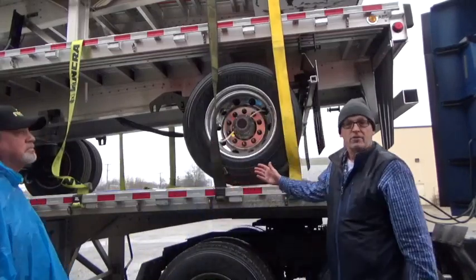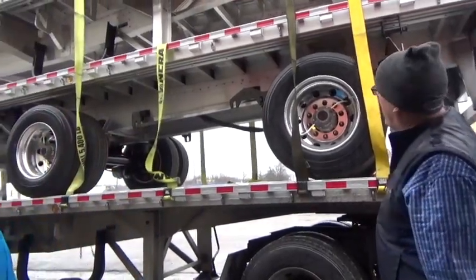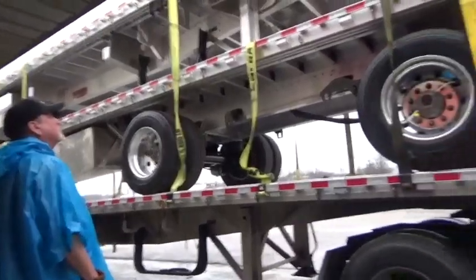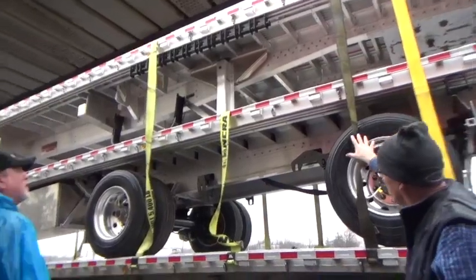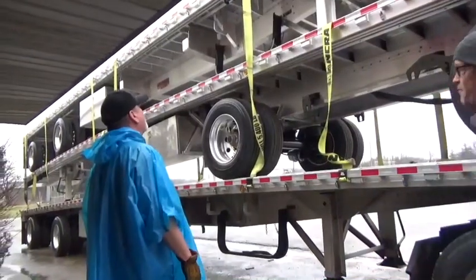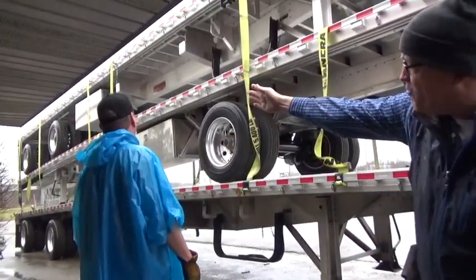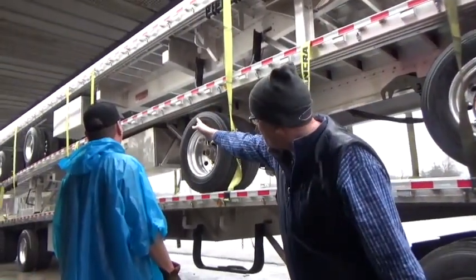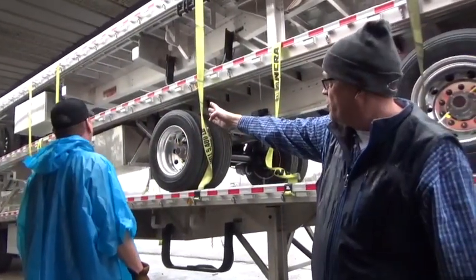This is a 53-foot flatbed trailer we have here. David has already thrown the straps the way they need to be. We have two in the front, in the first five feet of the trailer, a foot apart, and then every ten feet across the top. On a 53-foot configuration, you're going to have five feet from the back over the top, five feet from the front over the top, ten foot, one in the center ten foot, and ten foot in between the rear and the middle of the trailer.